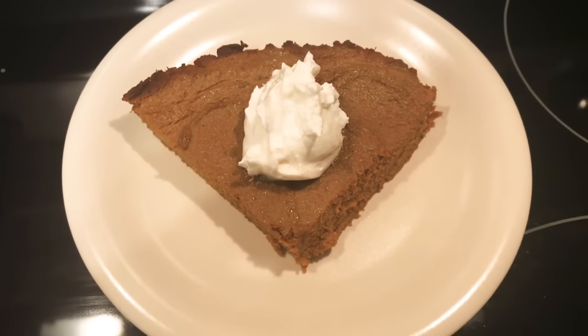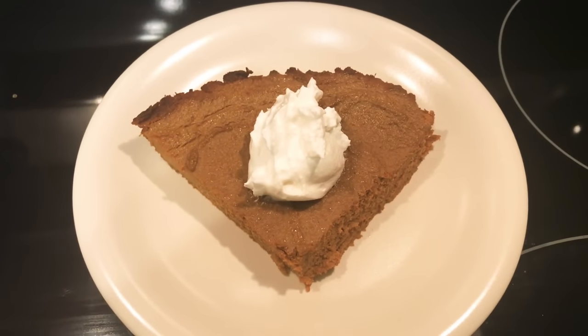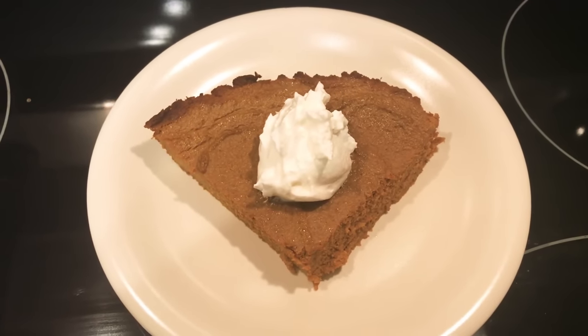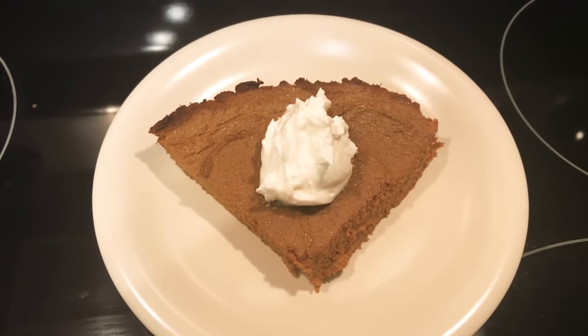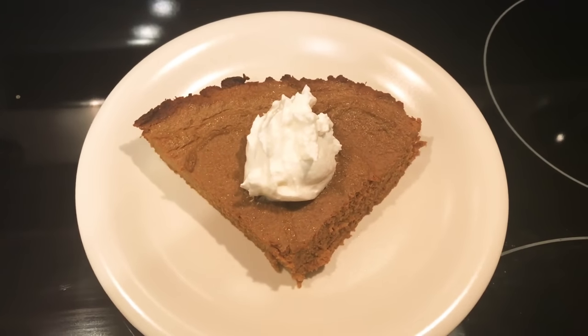It is delicious! I hope you enjoyed this recipe. Please give me a thumbs up if you like this video and want to see more zero point food recipes. I'll see you next time — love you, bye!